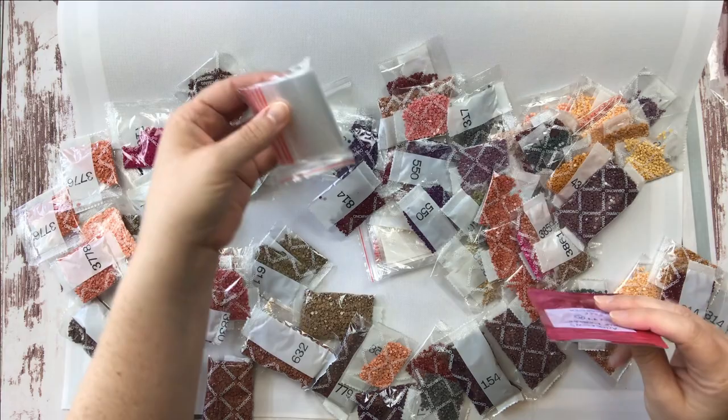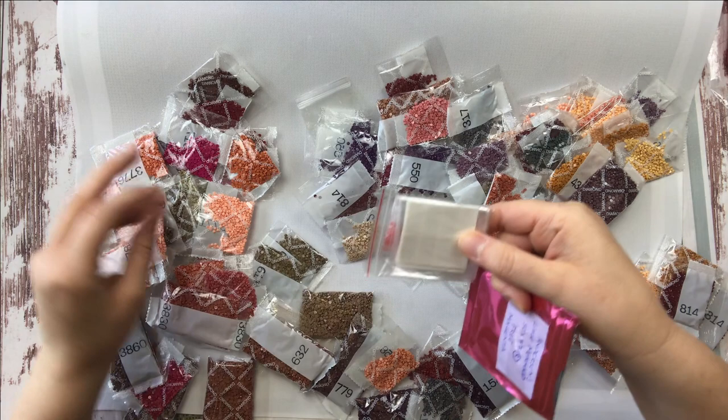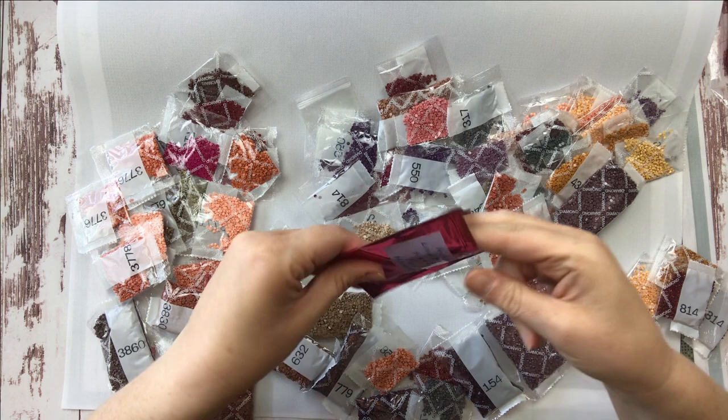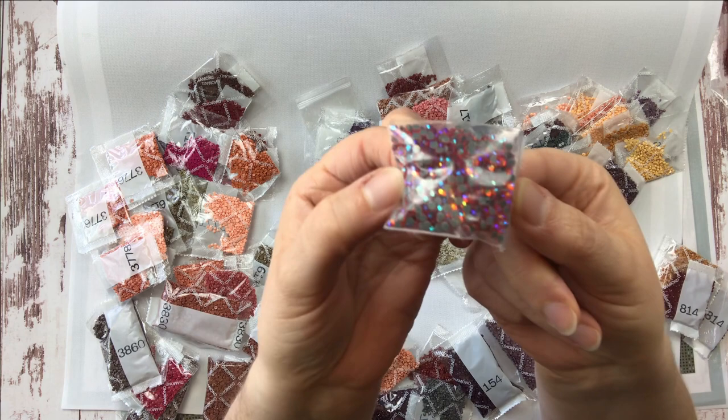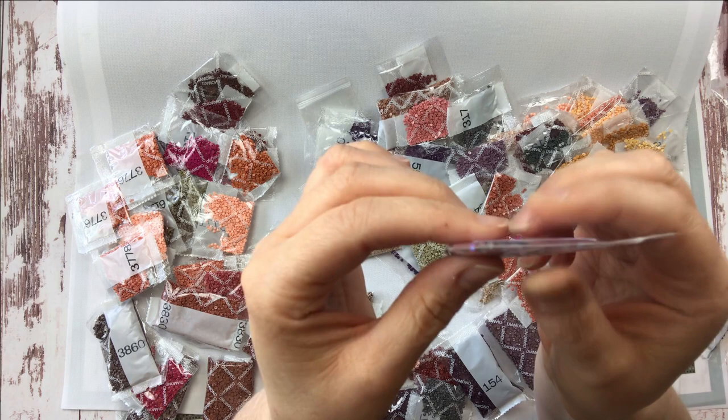But then — oh, my baggies! I also got in this particular canvas some free magenta special drills, and they came with this kit at no extra charge when I ordered it. Look at how gorgeous those are! That's going to be so fun.